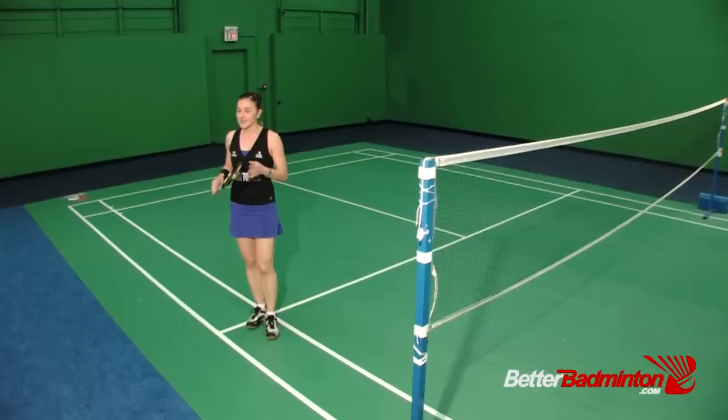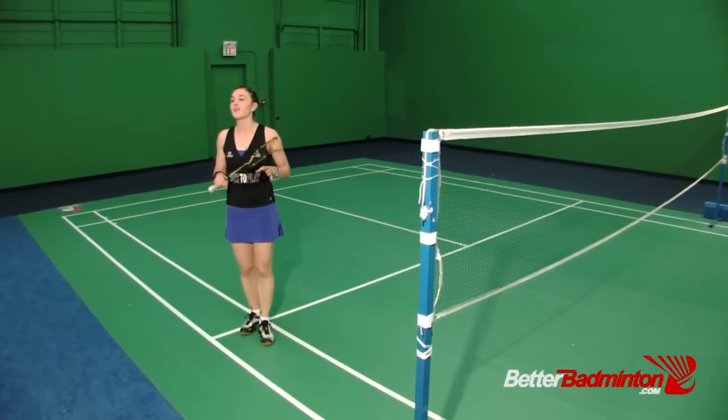We have a question from Anikid who writes: I'm not able to manage covering the whole court. What can I do? Well, Anikid, this is definitely an issue of footwork.